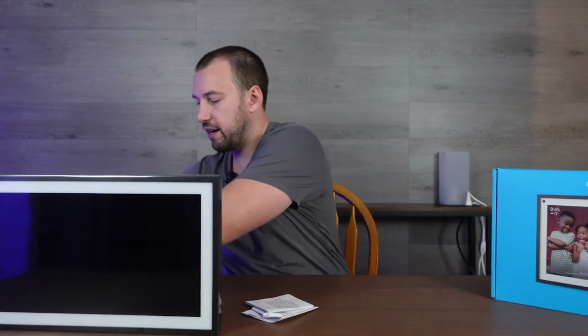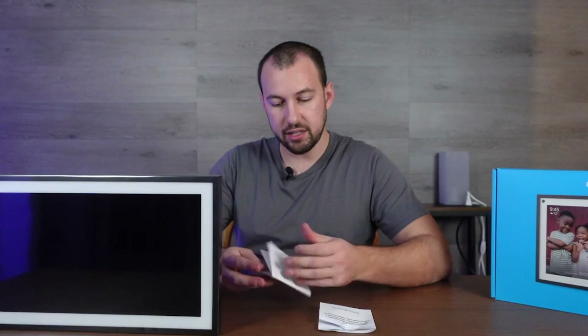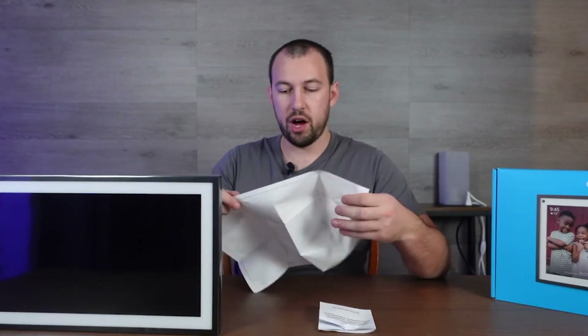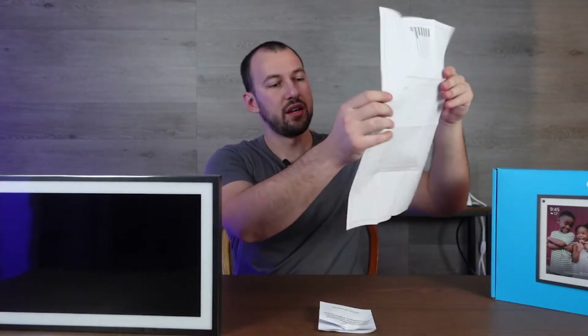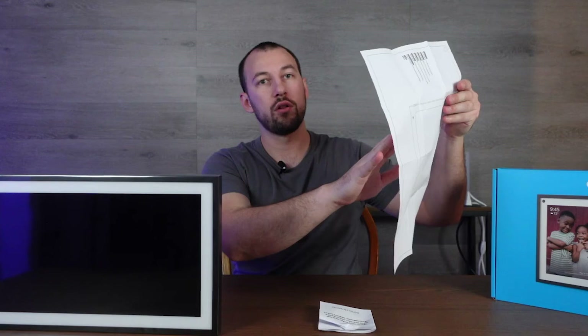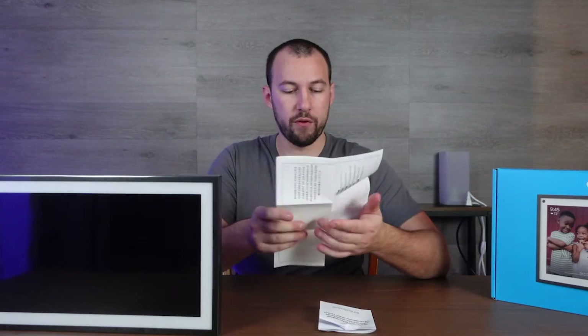So that's everything that comes in there, and then here is the mounting template. Like I thought they would include, you do have a mounting template that you can basically just tape onto the wall in the correct spot and it will show you where to put the screws so they're the perfect distance apart for when you install the bracket wherever you're installing it.